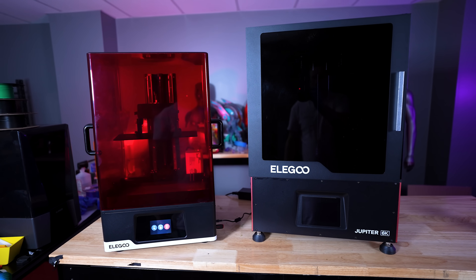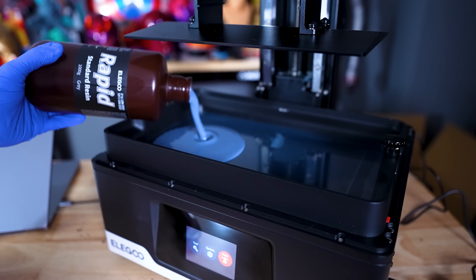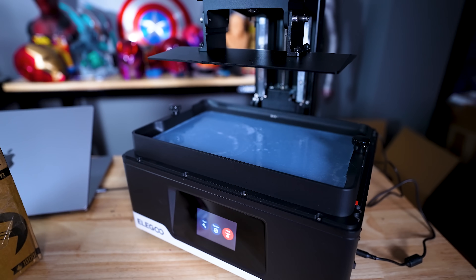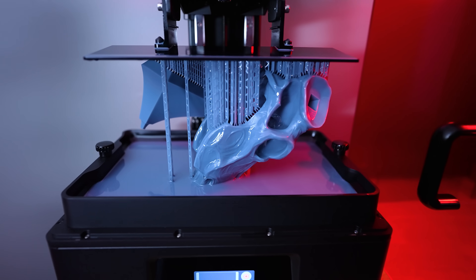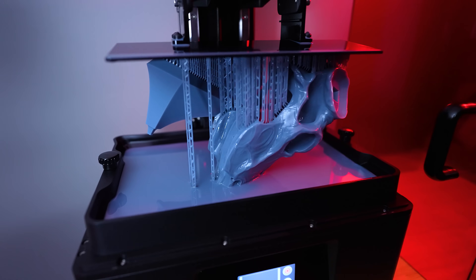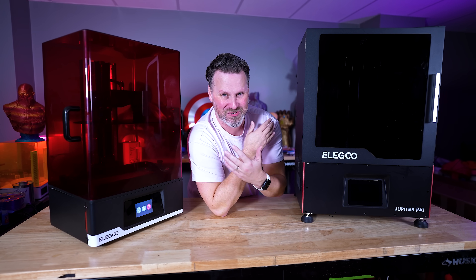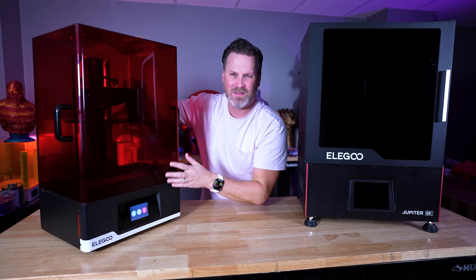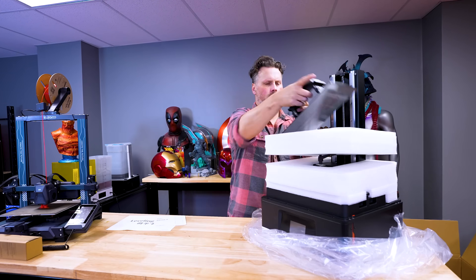It might not look like it because of the different size and scale of these 3D printers, but the actual build volume is the exact same between both of these machines, and I believe it's using the exact same internal light source. Elegoo has just gone out and tried to make a more affordable version for anybody looking to get into large resin 3D printing, with some cosmetic differences and a few other small changes to help bring the price down.